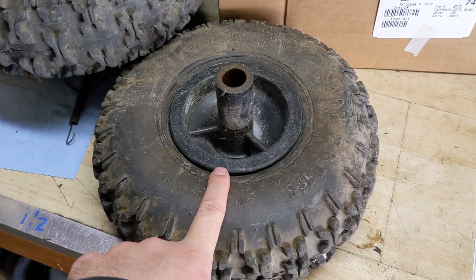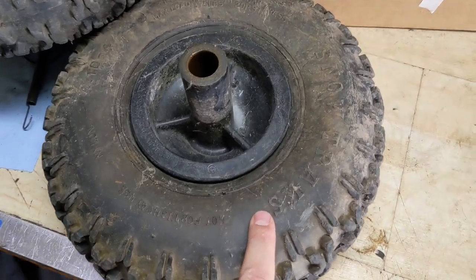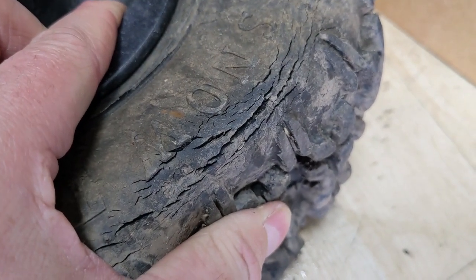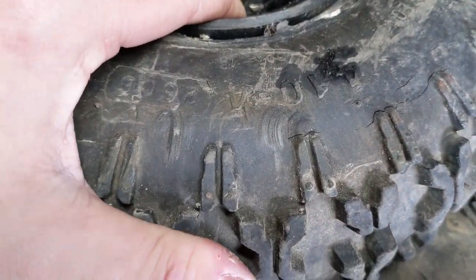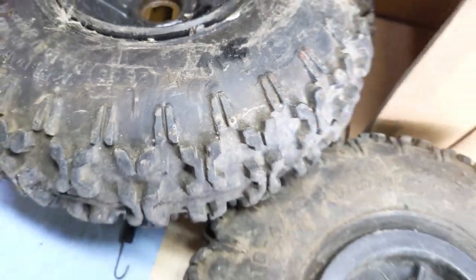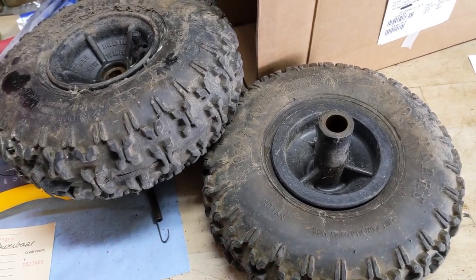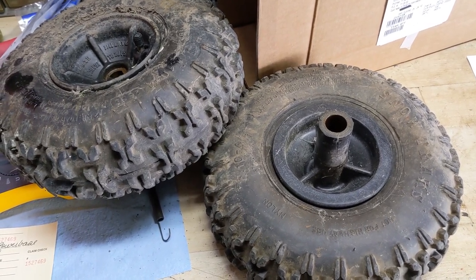For example, on this wheel here, it does have a small hairline crack, so this tire would never hold air — and because of that, this machine was sitting on a flat tire. That tire is severely weather cracked, whereas the other wheel that was still holding air is in relatively good condition apart from some cracking on the tires. So you won't have to worry about getting new metal wheels and then having to reinstall your old tires or going out and buying a new set of tires — they're going to come completely assembled.